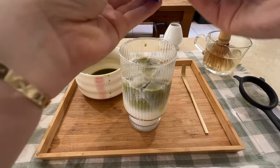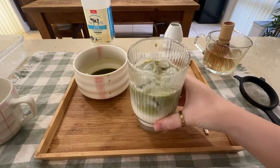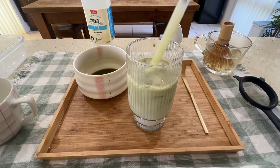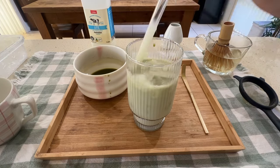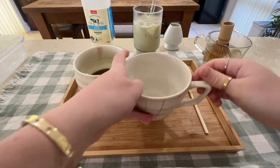Then I get my squeezy bottle of condensed milk — you can use any type, whether from a can or a tube — and squeeze in a little bit to give it a nice sweet taste. You don't have to; it's optional. Another option is caramel syrup, hazelnut syrup, or maple syrup to sweeten it up and give it some extra flavor.